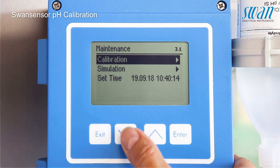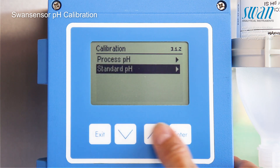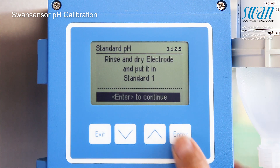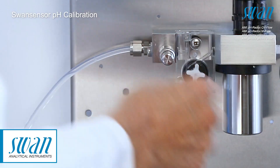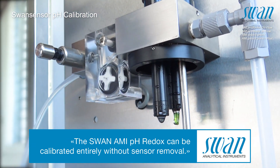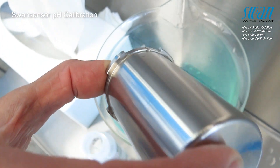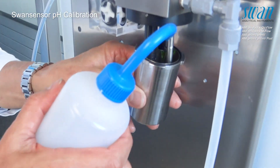The pH standard calibration procedure is menu guided. Detach the vessel from the flow cell by turning it slightly and discard its contents. Keep in mind that the O-ring is only slightly fixed to the vessel and should be held in place when the vessel is tipped over.